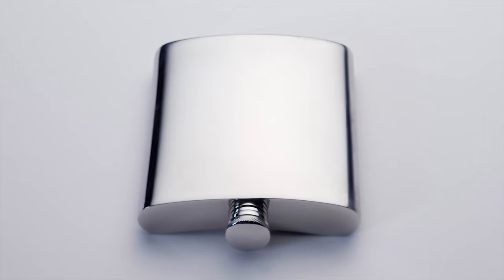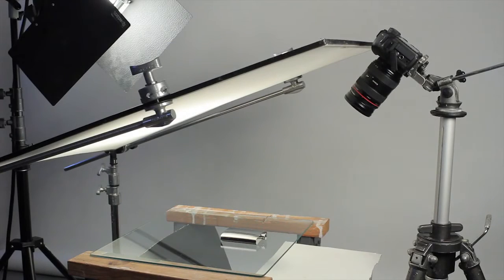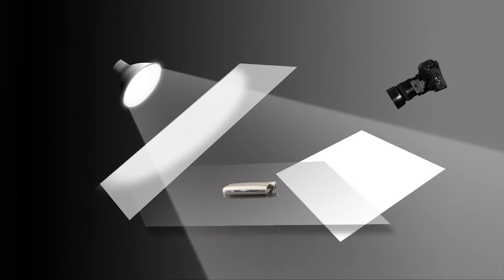A second possibility is to place the box on a transparent glass or plexiglass surface, suspended above a dark background, as shown here. By suspending the glass above the dark surface, we can now position a reflector card or additional light where the optimal reflection occurs, below the glass and in front.